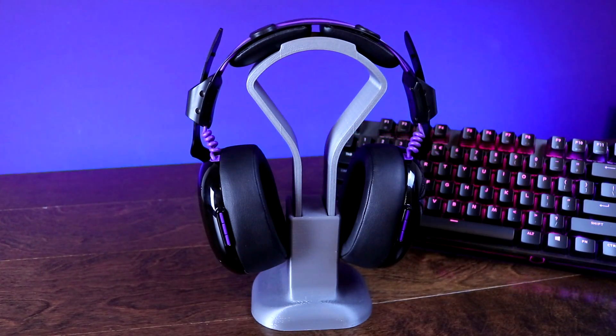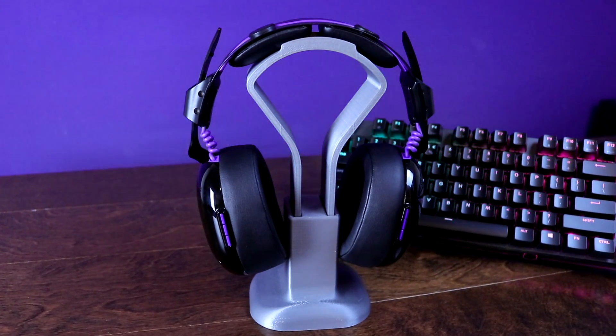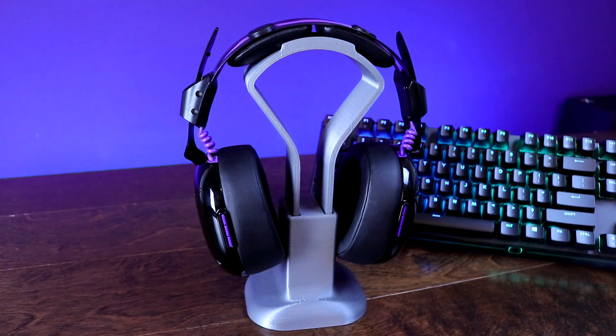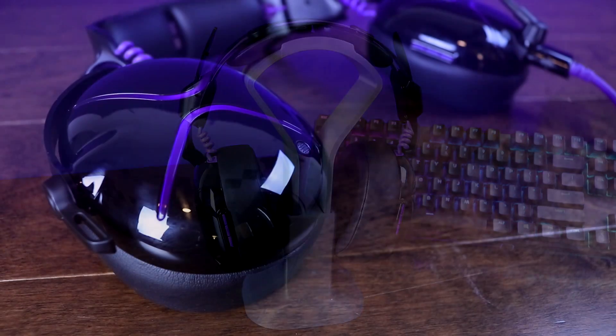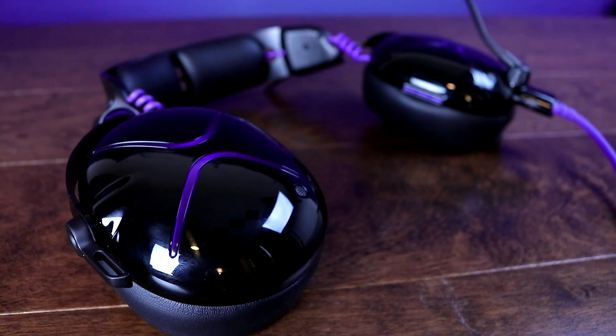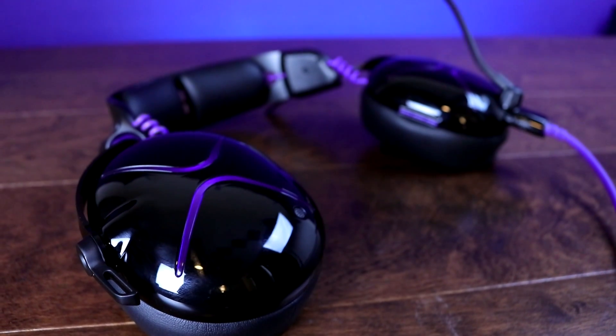Hey, what's going on guys, it's BrainBeam here again. Today we're going to be taking a look at the Victrix Pro AF gaming headset. Now if you've never heard of Victrix, they're a new company out of San Diego and this is their flagship first launched product. This is the Pro AF headset, it's been in development for the last two years and it's pretty much exclusively marketed towards the esports gamer, and we'll talk about why that is throughout the course of the review.